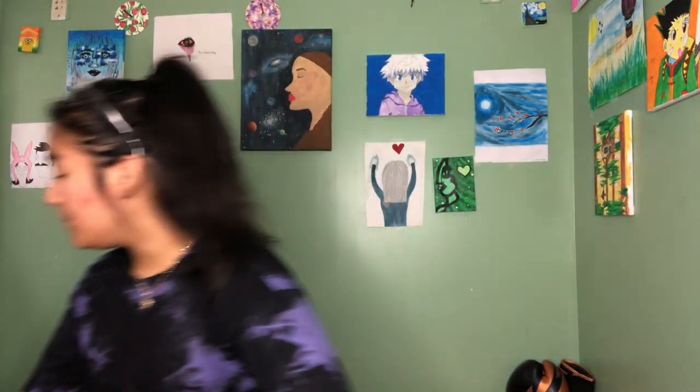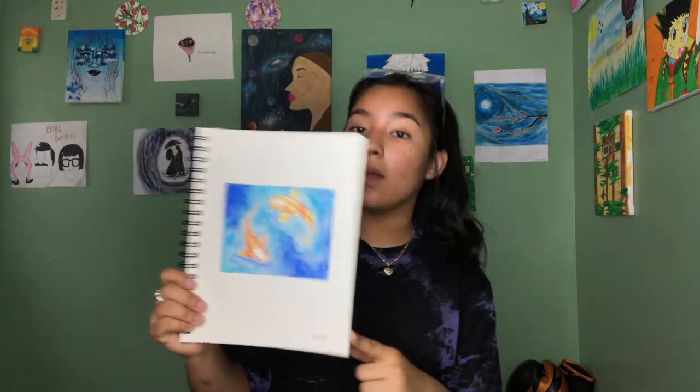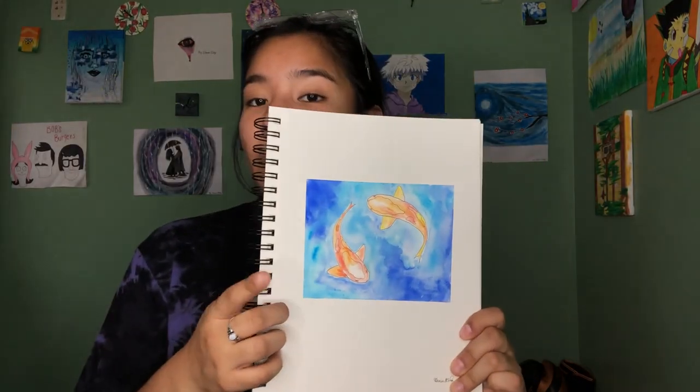So today I'm going to be painting koi fish in water. I'm going to teach you how to do it — I'm not a teacher, but I'll walk you through it — and I'll also just do it for fun because I think it looks pretty cool. If you want to do it with me, get your pen, paper, some paint, and let's do it together.